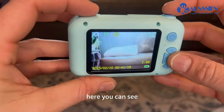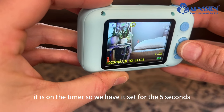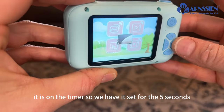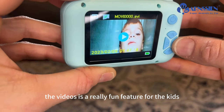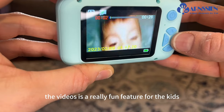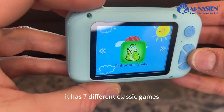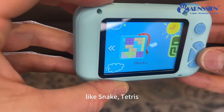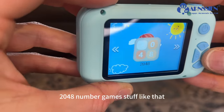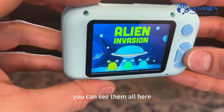Here you can see how well the quality of the picture is. It is on the timer, set for five seconds. Here you can see that you can take videos — the video feature is really fun for the kids. Here's the menu. It has games — seven different classic games like Snake, Tetris, 2048 number games, and stuff like that. You can see them all here.